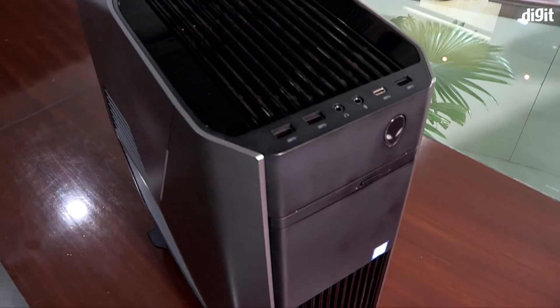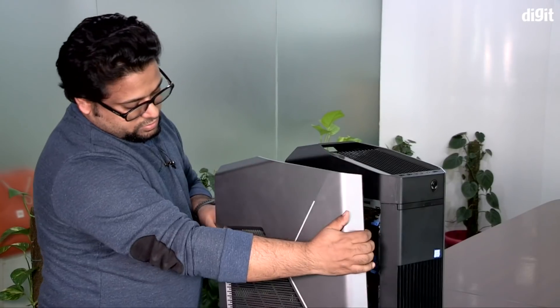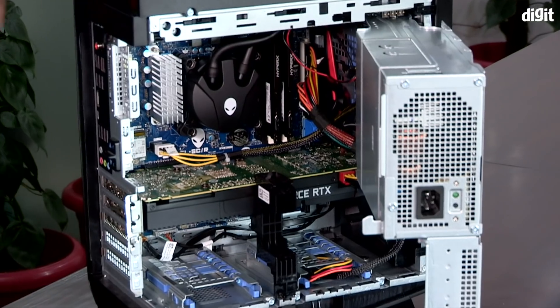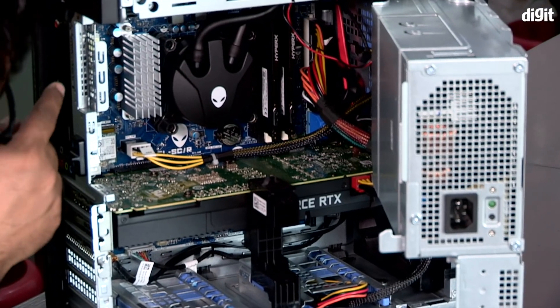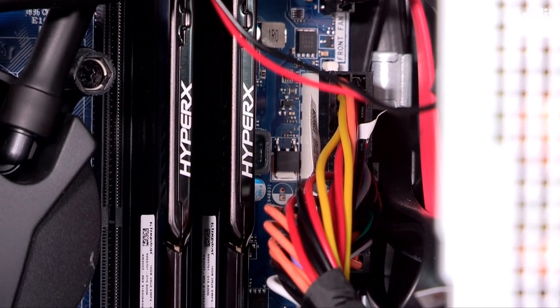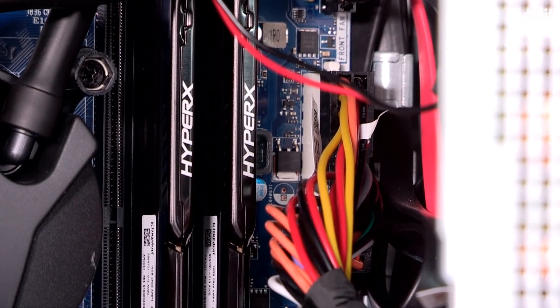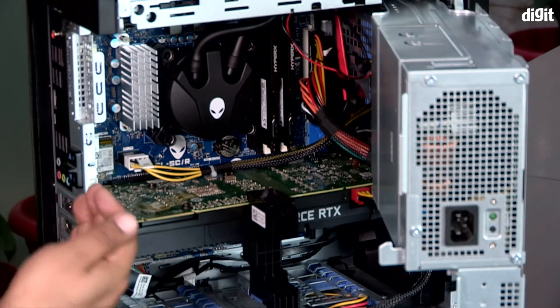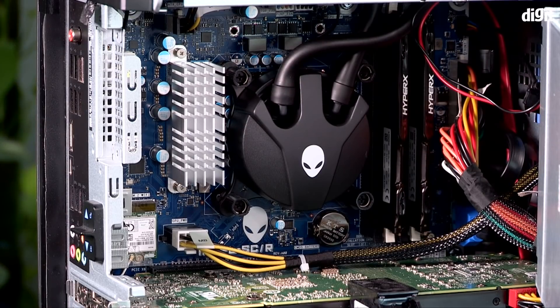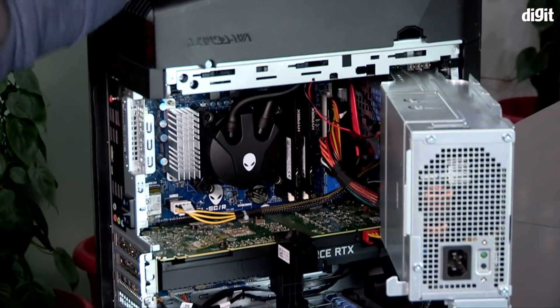I have a screwdriver and we're going to open this up and find out, walking you through what's actually on the inside. We can see there are two HyperX RAM sticks — I'm assuming these are 8 GB each since the system reports a total memory of 16 gigs. This is a liquid cooler with a singular 140mm fan, which is probably pushing air into the radiator on the top.